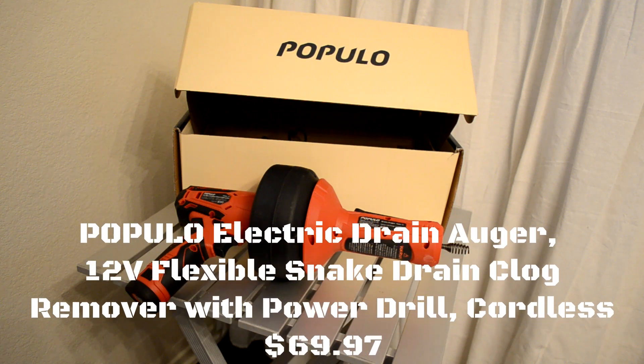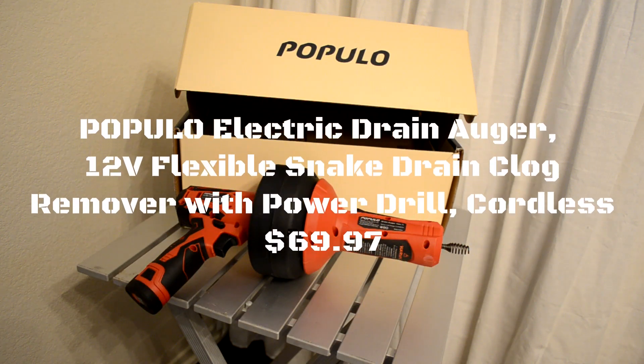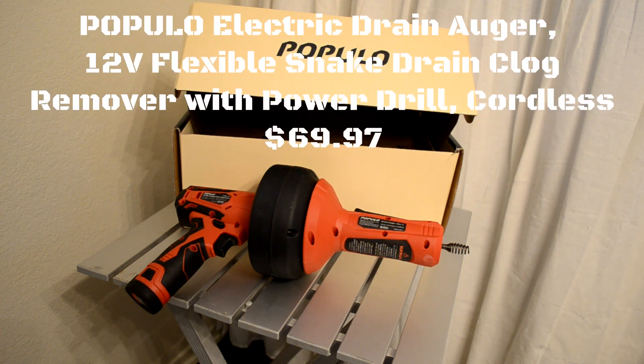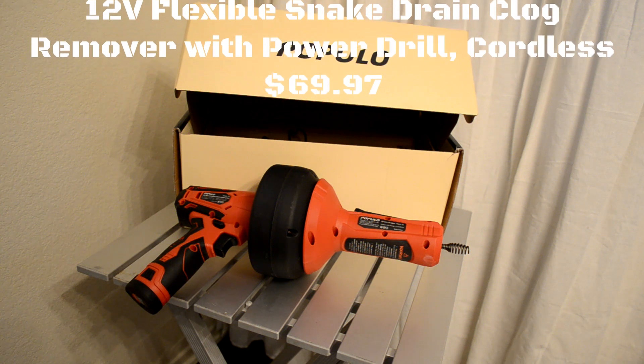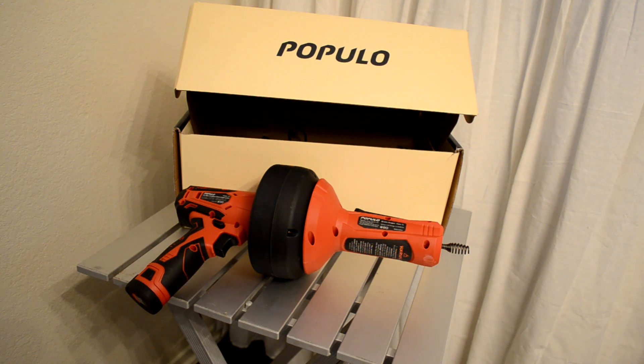Today's review is on something I recently needed. I used a bit too much toilet paper and clogged up the toilet. I could not unclog it with either plunger that we have, so I got on Amazon and looked to see what they had, and I ended up ordering a product.